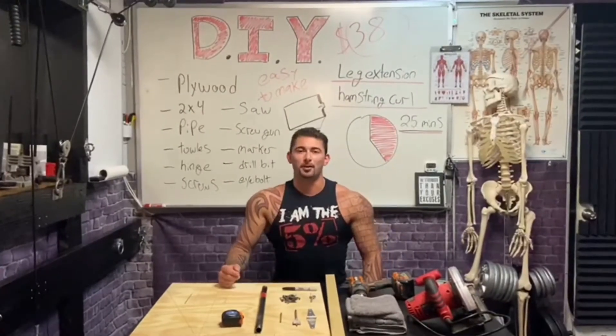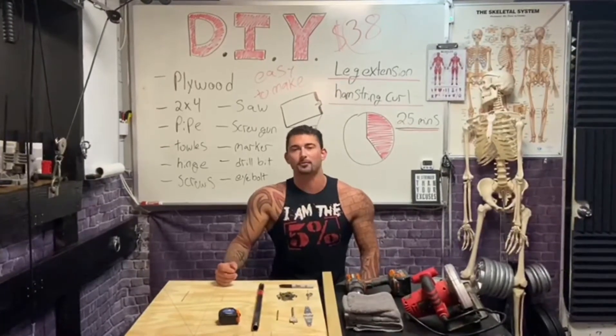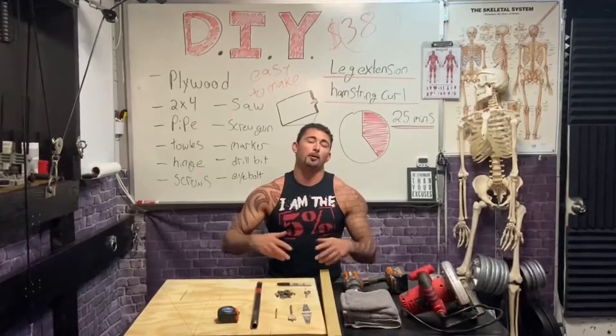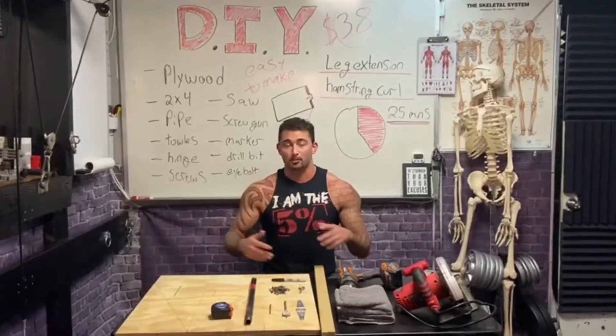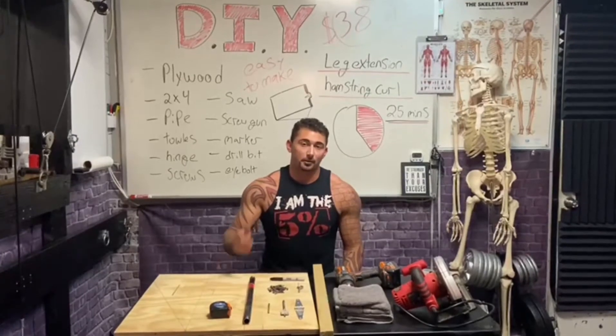Welcome to Castle's Corner. I'm Coach Castle and we're back again with the do-it-yourself series. In this series we'll be talking about how to work out at home, how to build machines yourself, set up cable gyms, so on and so forth. In today's video we will be specifically addressing your legs.